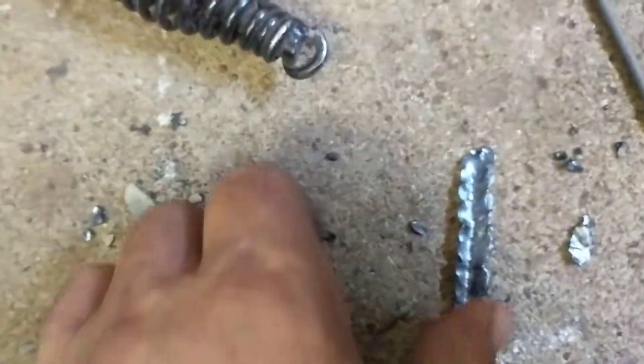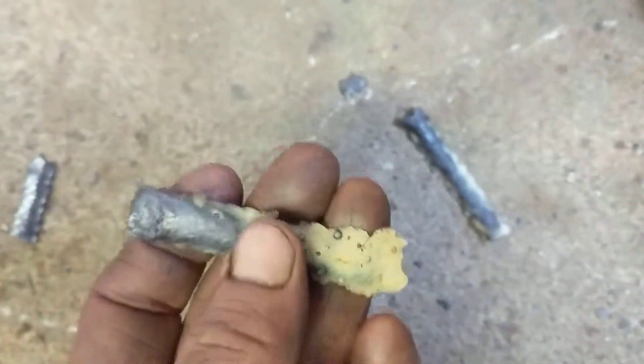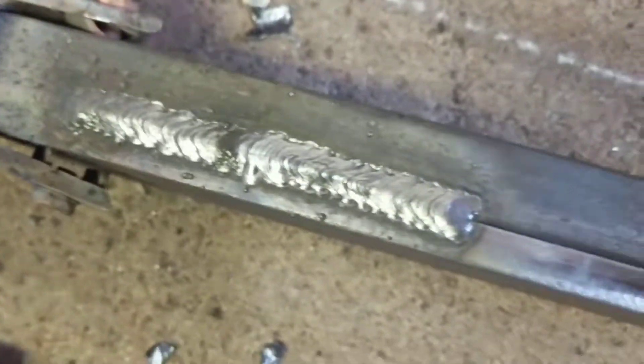I found out my welder is reptilian. It's leaving scales all around the place. I don't know what kind of reptile it is, but it's shedding its skin — which I don't know if I've ever seen where it came off in whole chunks like that before.